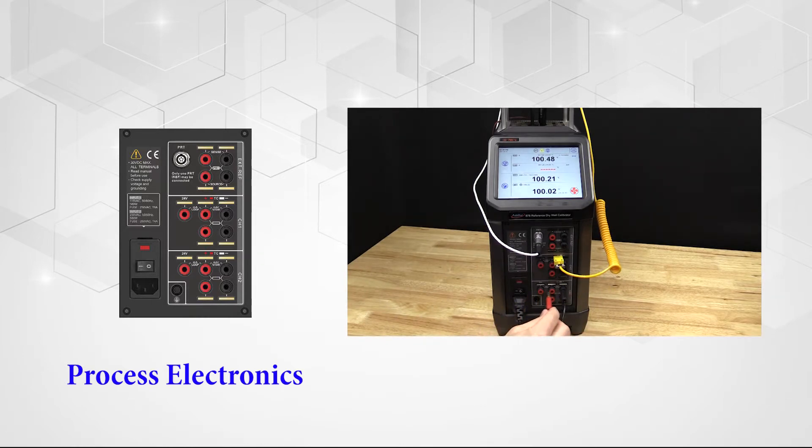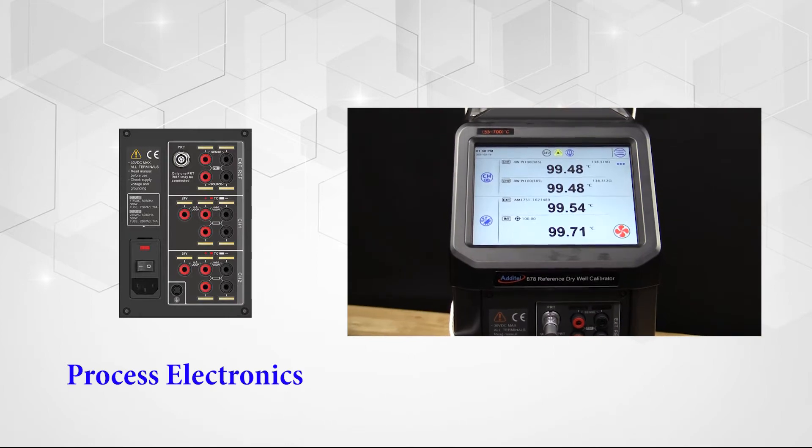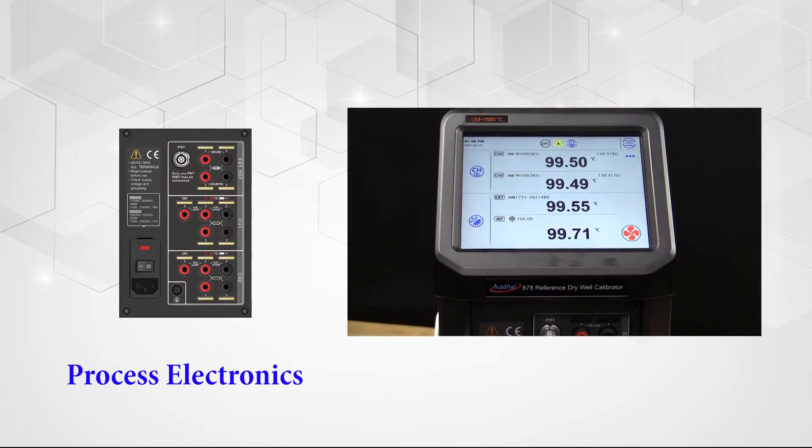In addition to these measurement functions, the process option provides full documenting capability of creating tasks, saving as-found and as-left results, as well as communication with HART smart transmitters.